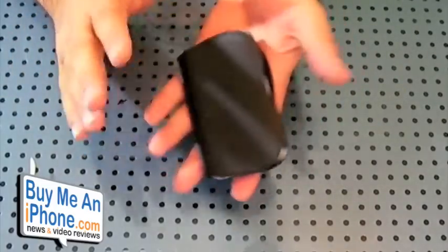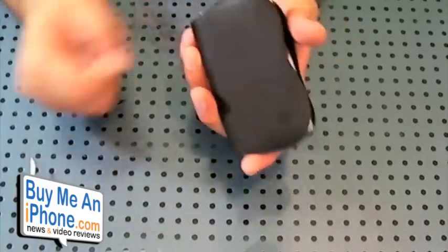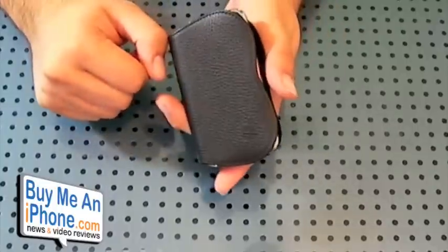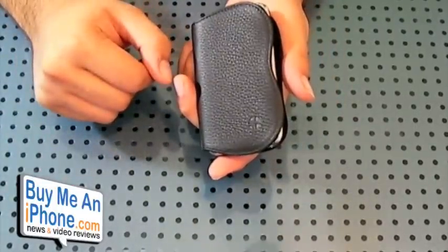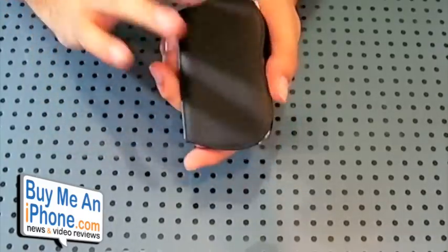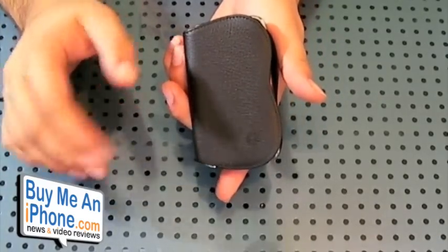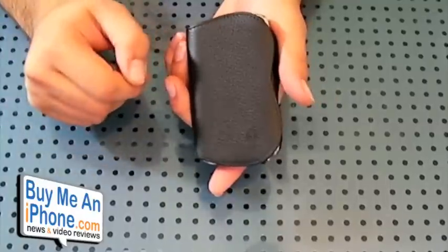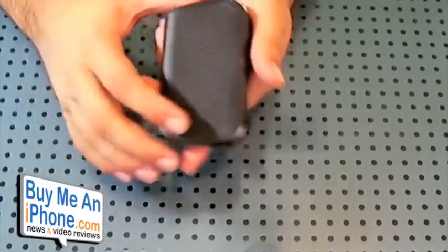If you guys personally own this case and have been using it for a while, go ahead and tell us what your experience has been — let us know if maybe after a few months it hasn't slipped at all. Post a comment on YouTube or BuyMeAniPhone where you see this video. So that's it for today guys. This case retails for $34.95, so it's reasonably priced. You can get it at MyGearStore.com — this is the Trexta Elma case. If you use our promo code BuyMeAniPhone, you can get 10% off any purchase from MyGearStore.com. Thanks for watching, guys, and until next time.